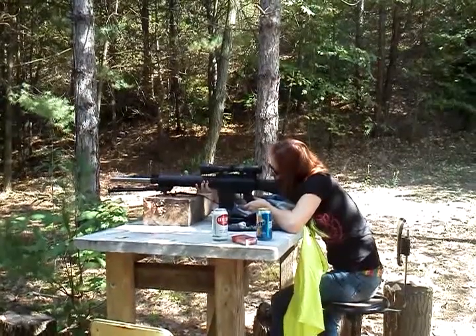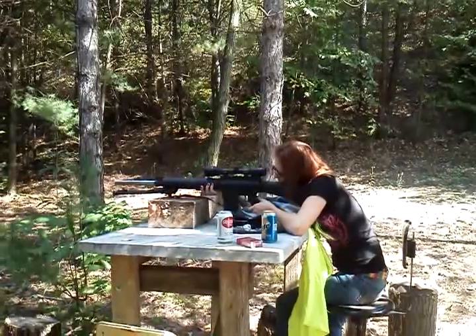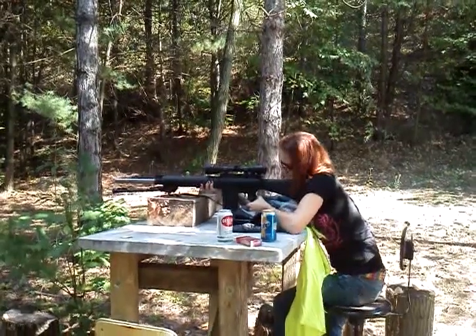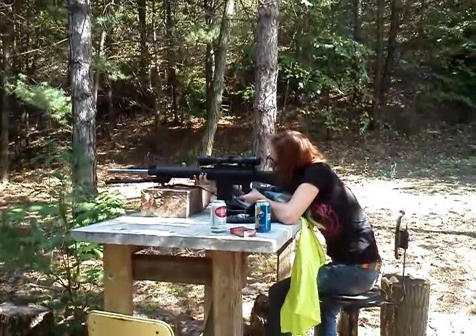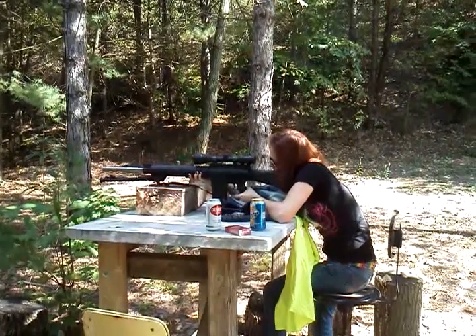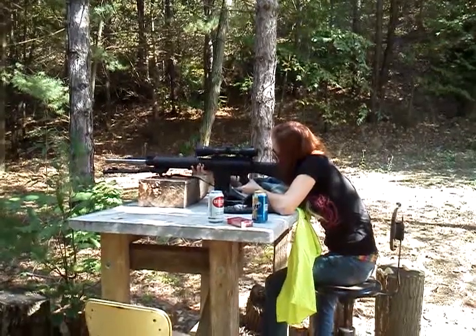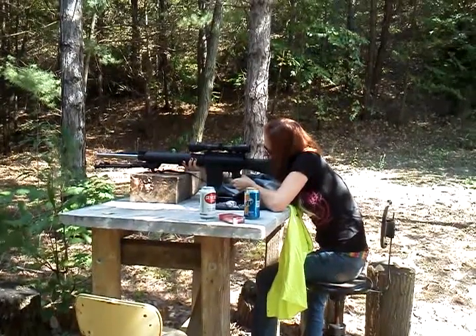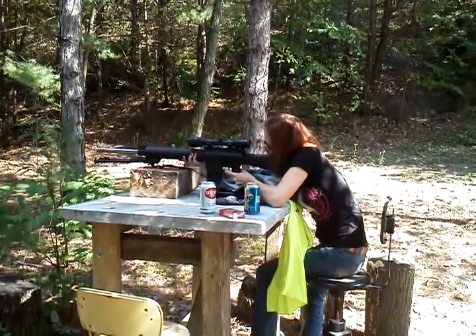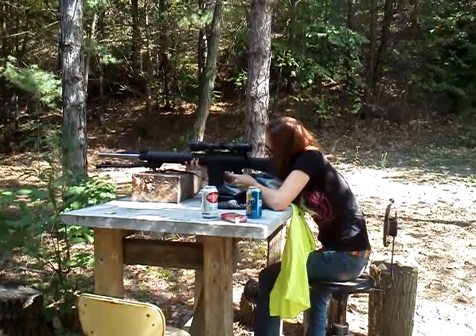There you go. Just far enough where you can still see through the scope and hold your shoulder tight against the butt — keep it from coming back and hitting you in the face. Although these don't kick that hard. Good, you got the crosshair right on that jug. Put that crosshair right where you want to hit and slowly squeeze the trigger.